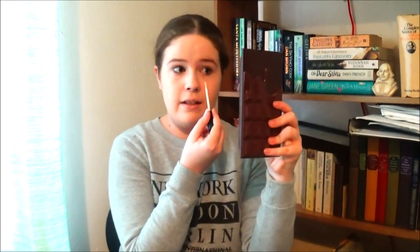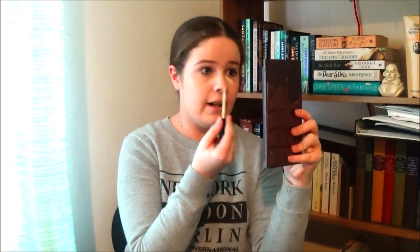Just a bit of concealer next, because I still like to use some under the eyes to get rid of darkness. I'm using a new find — the Maybelline Fit Me in shade zero five Fair. I'm going to take a bit under my eyes to brighten them, a bit around my nose for dry patches, on the forehead, cupid's bow, chin, and a bit on the eyelids to act as an eye primer.